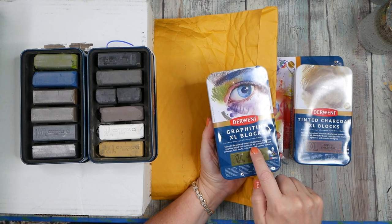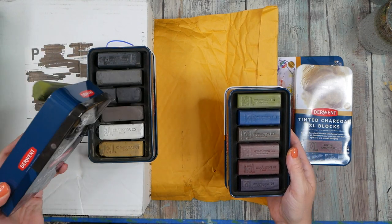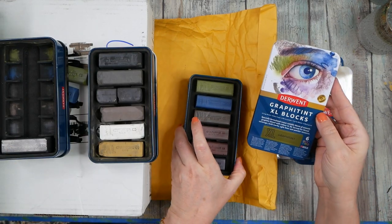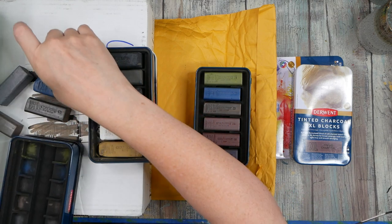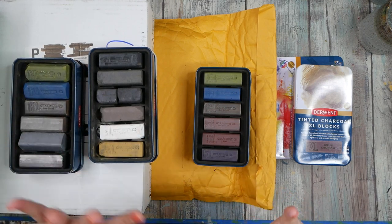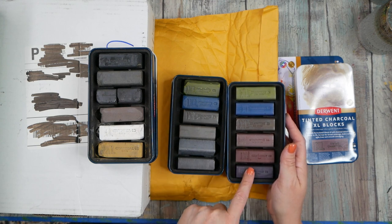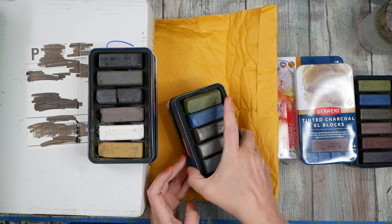I believe they've replaced those with a new set of colors. This is the Graphitint Blocks — now that I'm looking, this one's called 'Graphite Box' and this one's called 'Graphitint Blocks.' I'm starting to see what they're thinking. But I'm going to compare the colors because that blue, green, and brown might be similar, but these three colors here look a little different — so I'm definitely going to do a little color swatching.